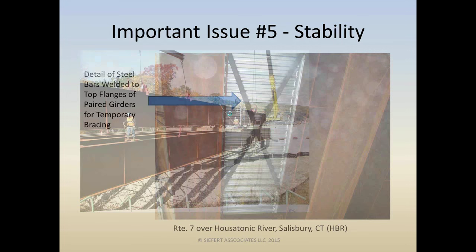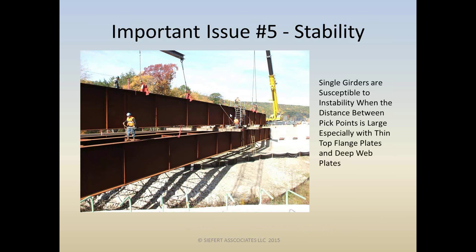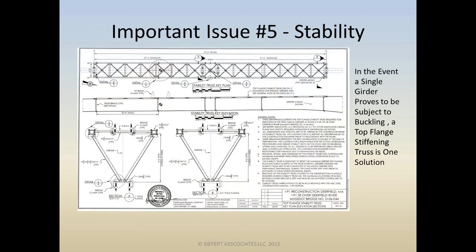That bracing ended up looking like some steel bars welded to the top flange, creating a truss on top of the flange. More often than not we're picking single girders, and with today's design trend toward thinner, lighter, and longer spans, you've got to be careful as the distance between pick points increases. Stresses increase, thinner flange plates are problematic as the compression flange, and deeper webs are more susceptible to buckling. When you're lifting, girders are non-composite, which makes stability even more critical.